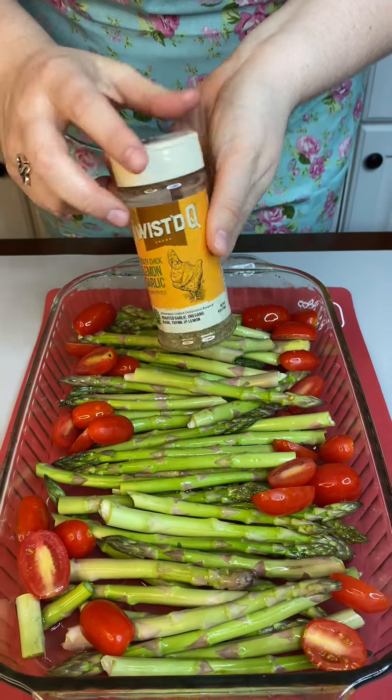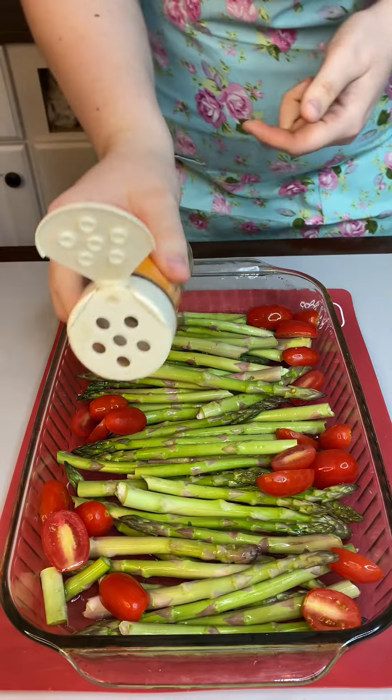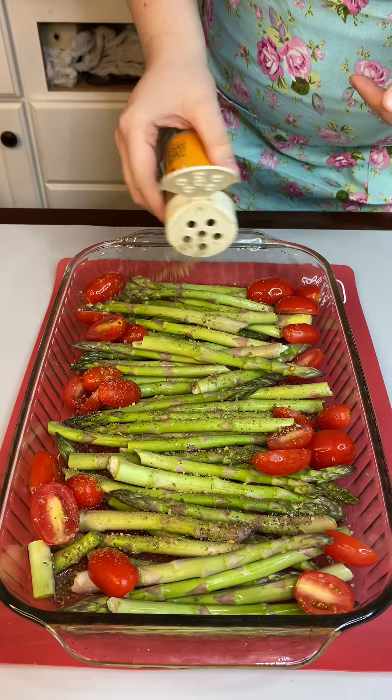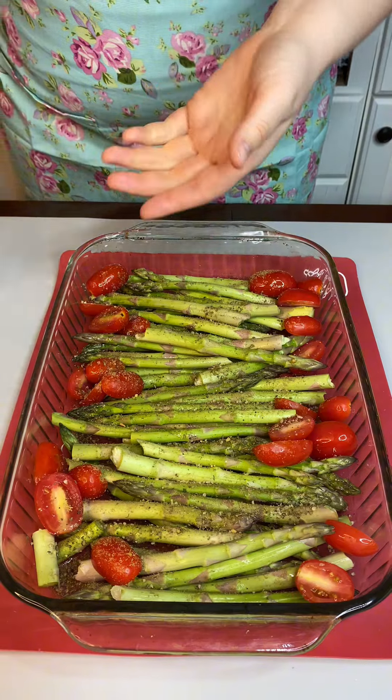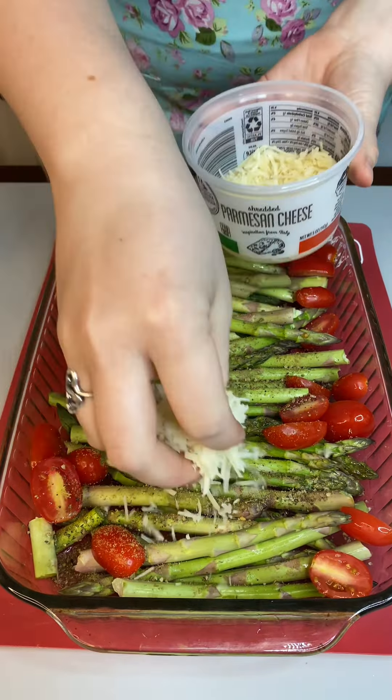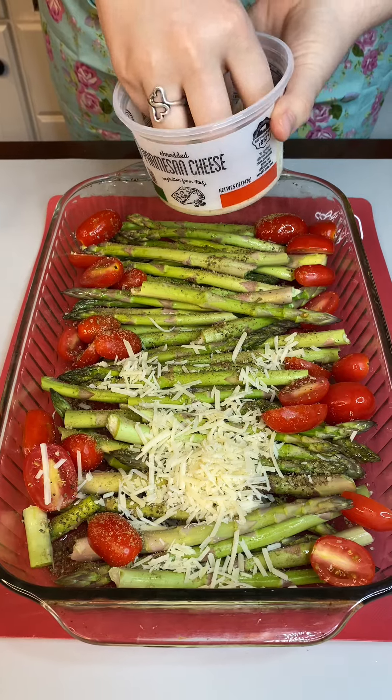Now that we have our asparagus all nicely washed up, here is a tip — at the end where it's a little tough, you just bend and snap. Let me know in the comments where that's from, because if you don't know that, you don't know the way to my heart. That's a great movie.